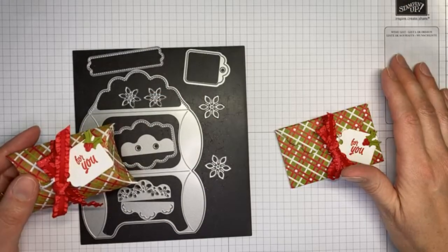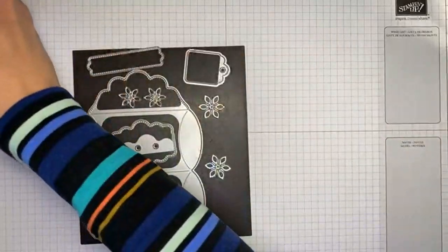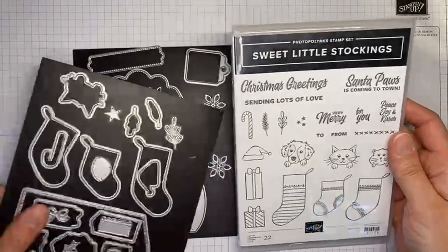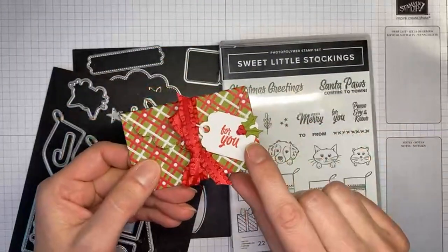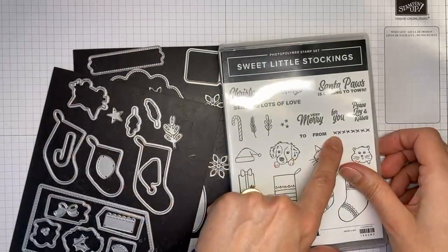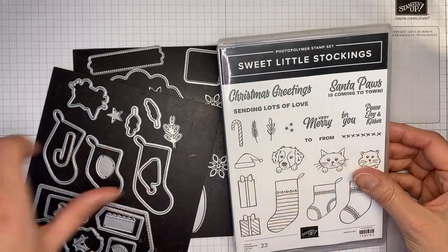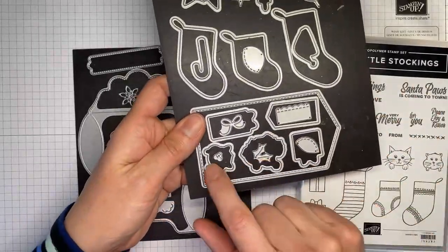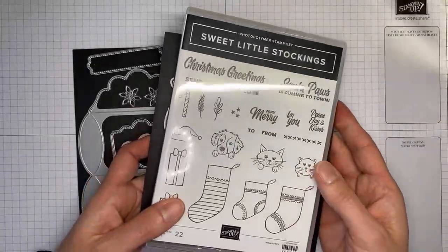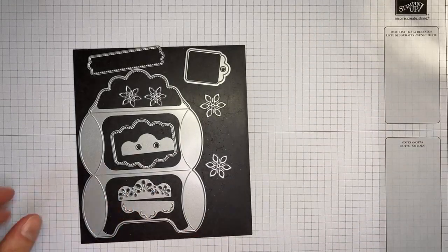So this is what we're going to be making today. I used the Sweet Little Stockings stamp set bundle for the sentiment and the little holly on the tag. There's a little piece of holly, little berries, and a 'for you' sentiment — all from the Sweet Little Stockings stamp set bundle. They coordinate together in the mini catalog and you can get a discount ordering them as a bundle.